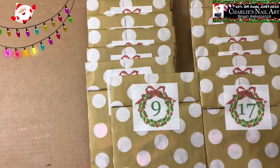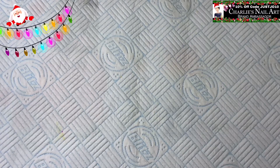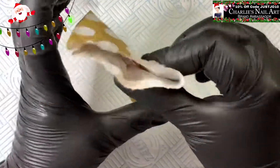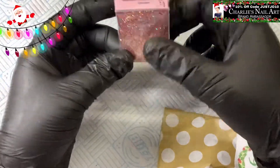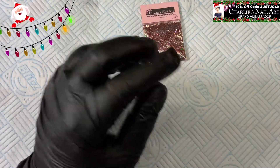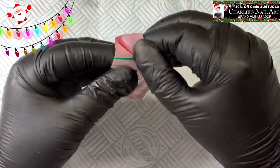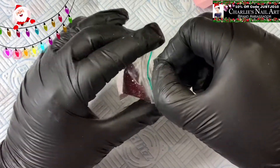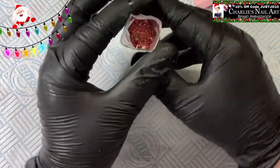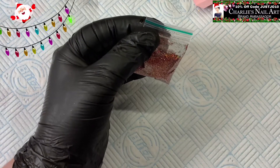Welcome back to another video. We are on our second row and it's the 9th of December. Let's have a look — I think this one's got hexagons in there as well. I'm going to sugar this one over a nail because you can still sugar multi mixes over a nail into top coat.